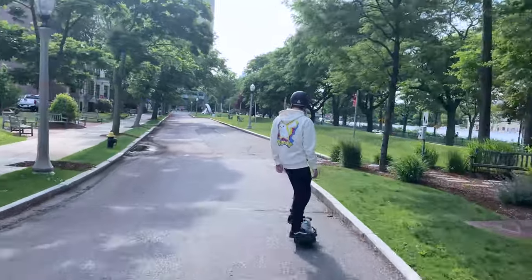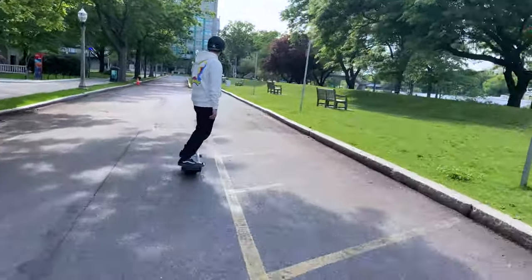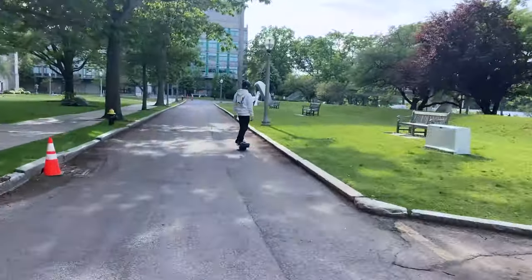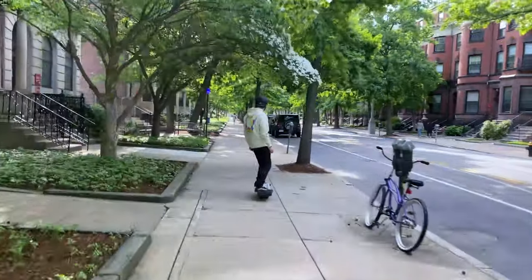Future Motion, who produces both the XR and the Pint, describe the XR as a tank and the Pint as a pocket rocket — which is honestly pretty accurate. The XR feels like you can hit pretty much any bump, and as long as you're slightly prepped, you can manage to ride it out.